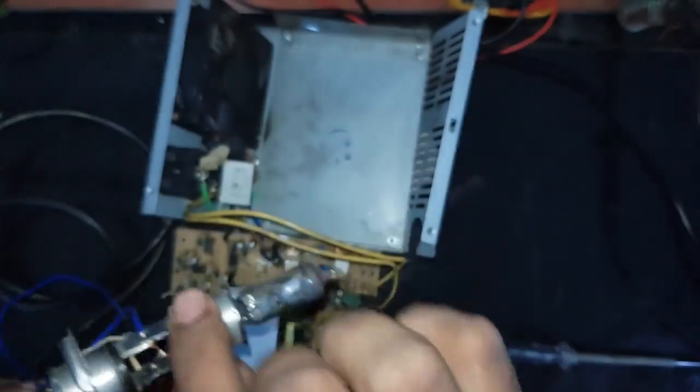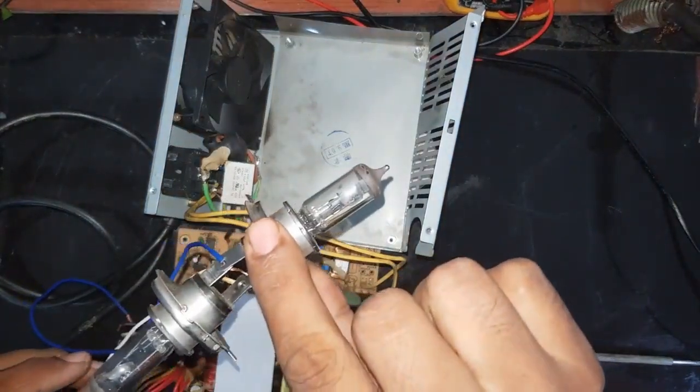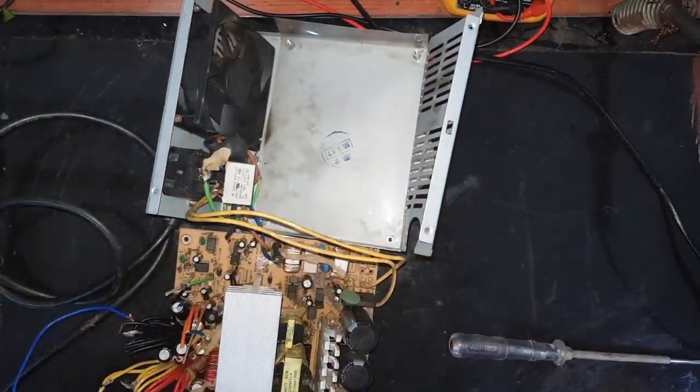I connected two 12-volt 35-watt lamps as a load. Let's fix this.